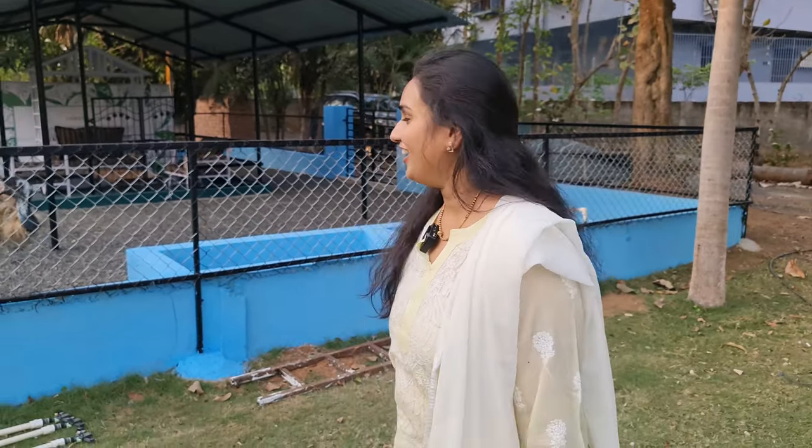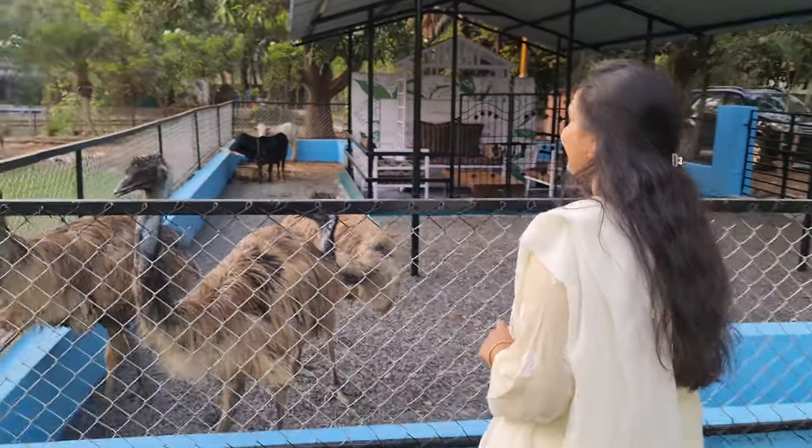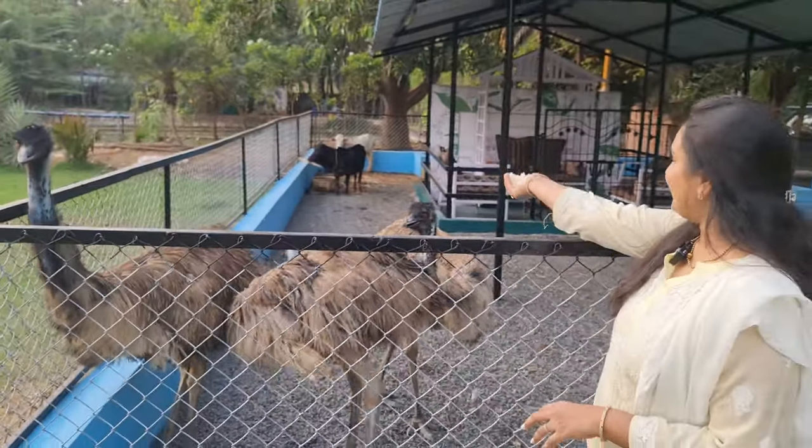The enclosure is built low so we can sit along with the emus, eat along with them, and talk in between them. So what's up guys, how are you all doing — always with a messy hairstyle!